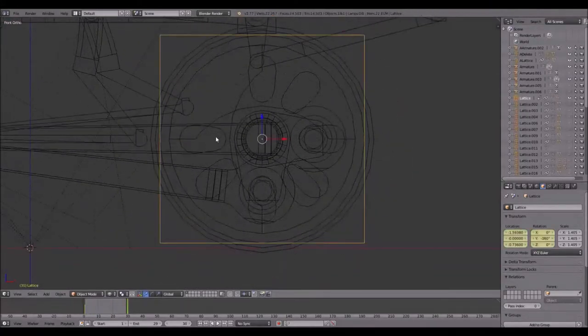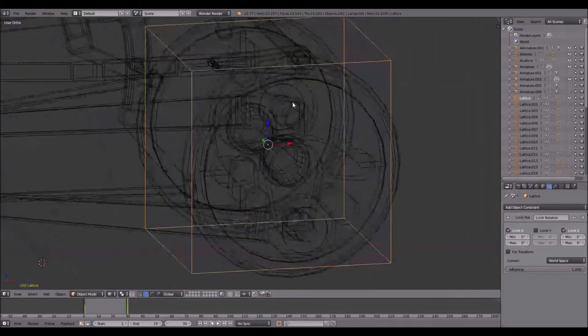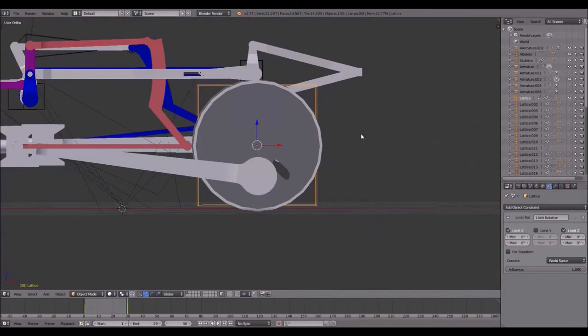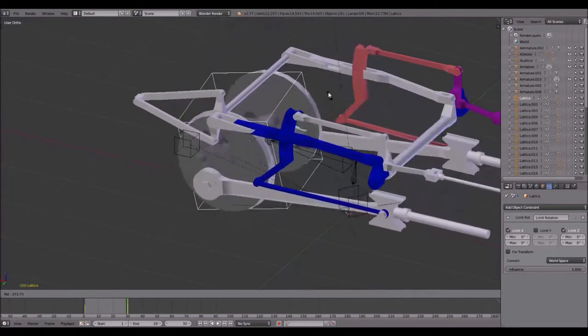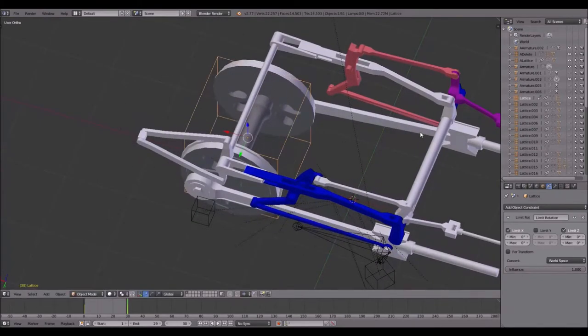You also need to add a Limit Rotation object constraint. Go to the chain symbol, select Object Constraint, and click Limit Rotation — then select Z and Y, or whichever axes match your model's orientation. Without this, if the camera is in an angled position and you rotate, the rods can do something crazy. With the limit rotation constraint active, no matter how the camera is positioned you can only rotate around the Y axis.